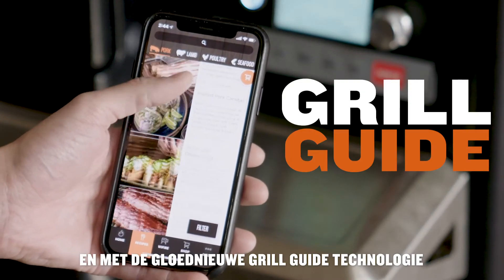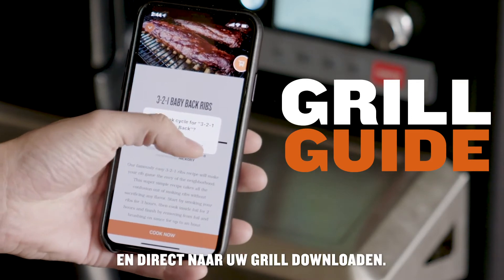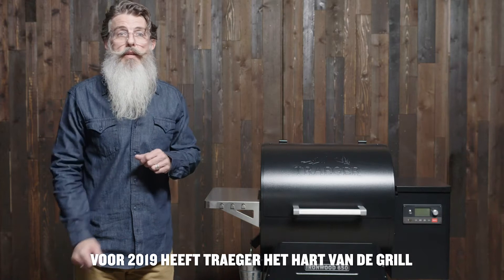With the all-new Grill Guide technology, you can access hundreds of recipes on the Traeger app and download them directly to your grill.